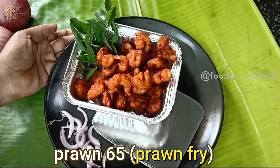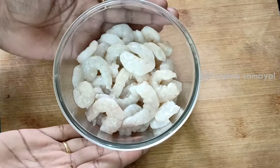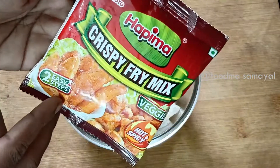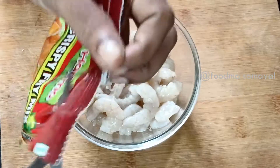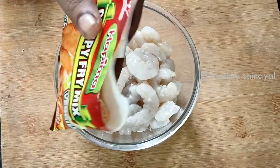We use prawns in the street style. We use prawns in a bowl. We use this powder for instant use. This powder is just 10 rupees.